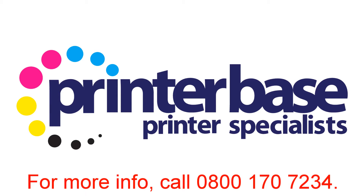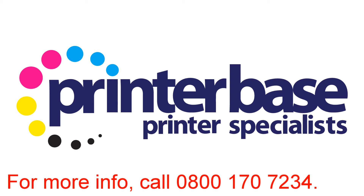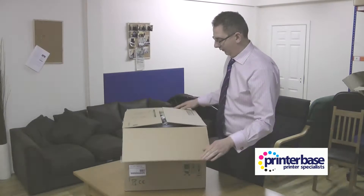Hi everyone, it's Nick from Printerbase and today we're going to be looking at our Managing Director Peter Knight taking out the Kyocera FSC4200DN, and here he is.